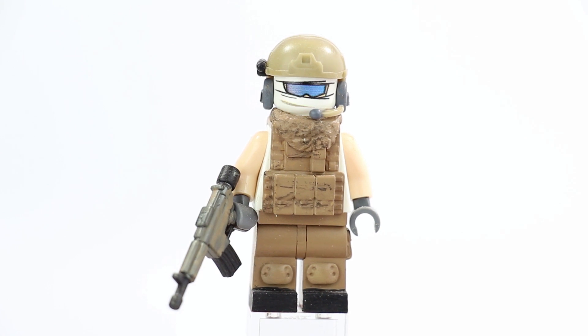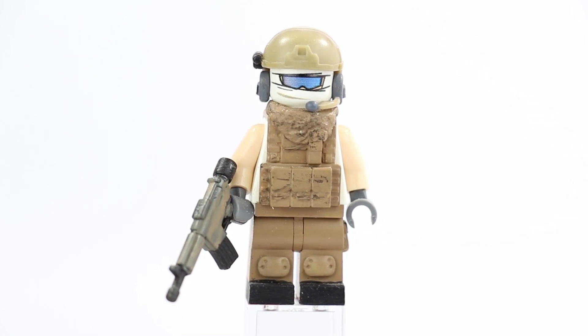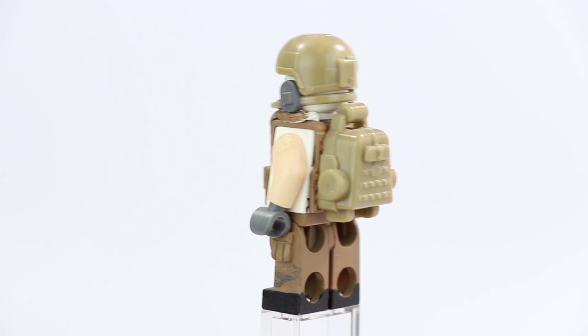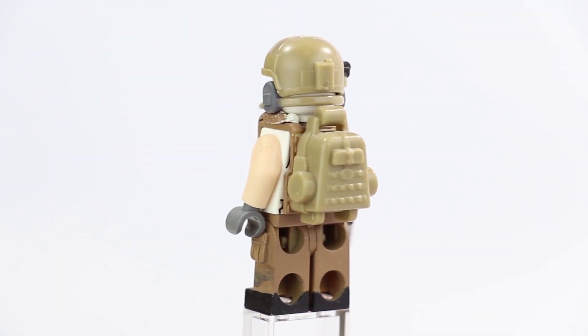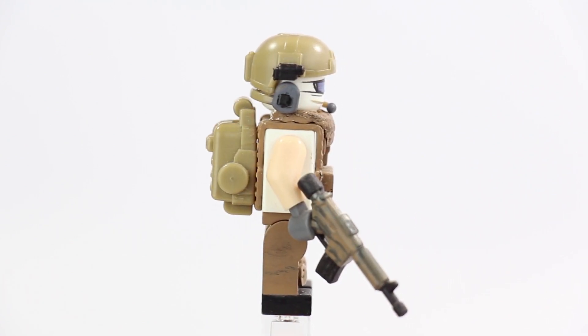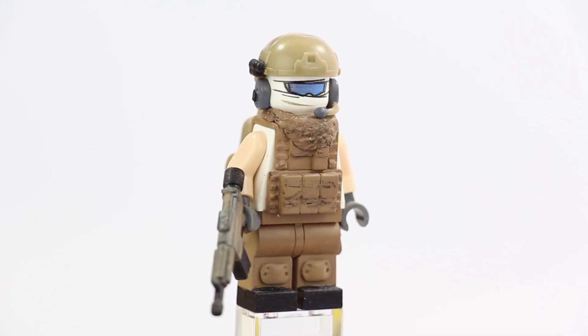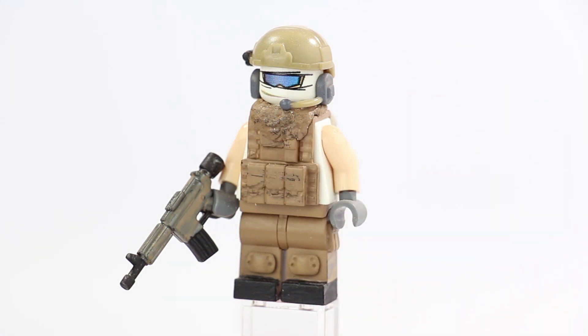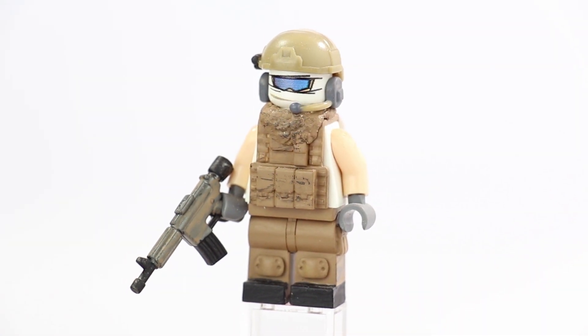Moving on to the vest — it's a tiny tactical vest, a super sweet vest. I believe it might have been black to start with and I went over it with my own dark tan paint. I also glued a backpack on there to give him some bulk and make him look like he's carrying more gear. I also sculpted a shemagh or bandana resting around his neck — not on his face, since the head print already shows a white ski mask covering his face and nose, but I wanted to add that tactical scarf look.